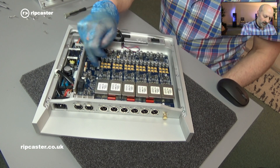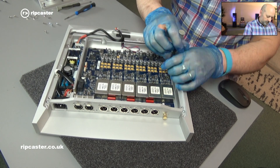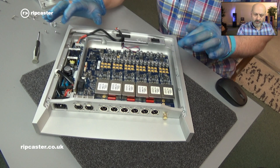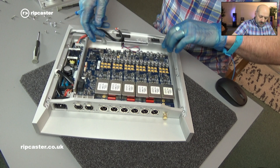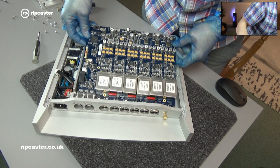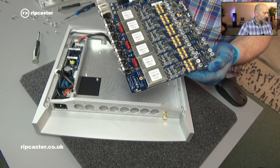Next all we have to do is remove the eight motherboard retaining screws. With all the screws removed from the motherboard we should be able to just lift this up and out. There is a bit of resistance no doubt as we do this. So it's free now and I just need to tilt it and slide it out. And there we have the original Catalyst motherboard.